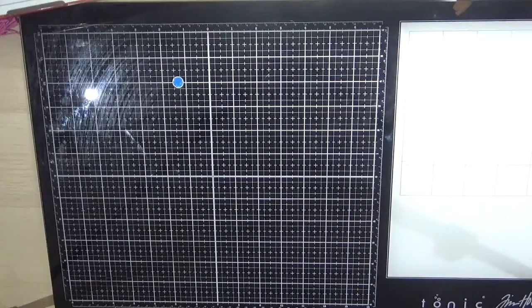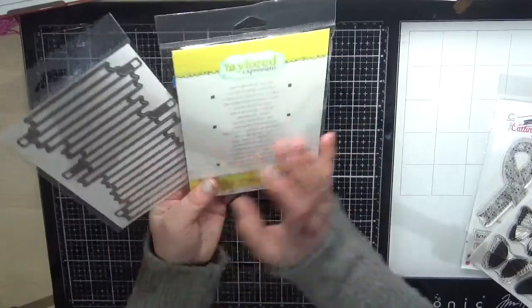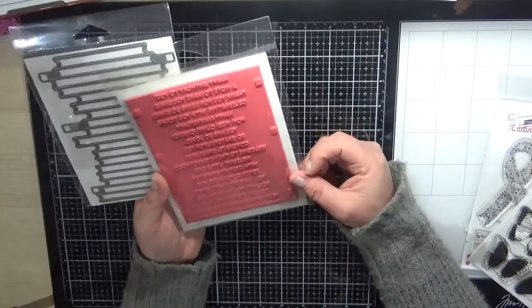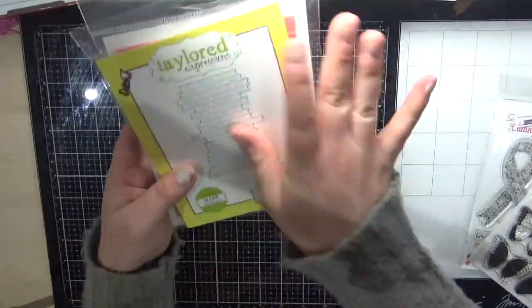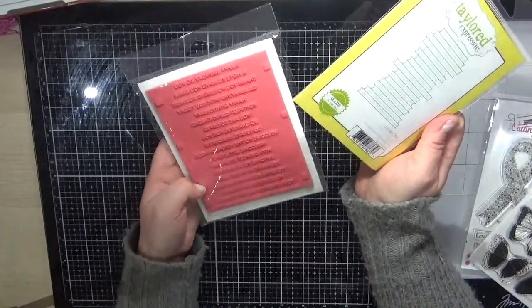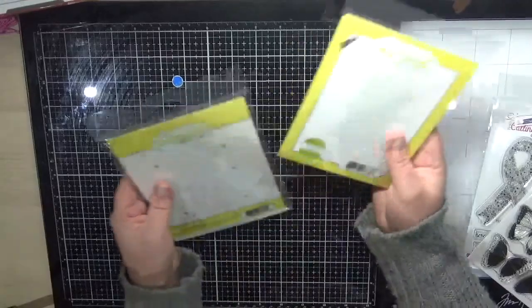Next I've got the Tailored Expressions sentiments — the Simple Strips background — and I ordered the dies as well. A lot of people have been raving about this one. You don't cut them apart; you stamp it as a block and run it through with the dies in one go, and it cuts all of those sentiments at once. You can have them sitting in a container on your desk ready for your next projects.